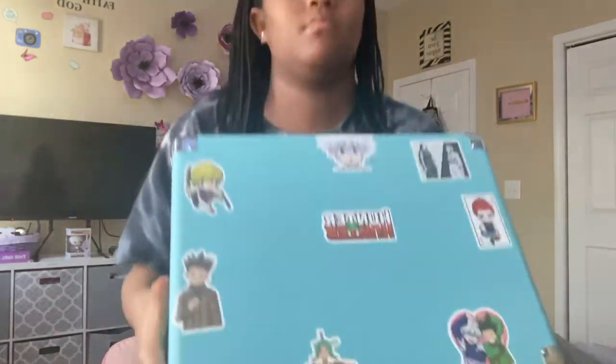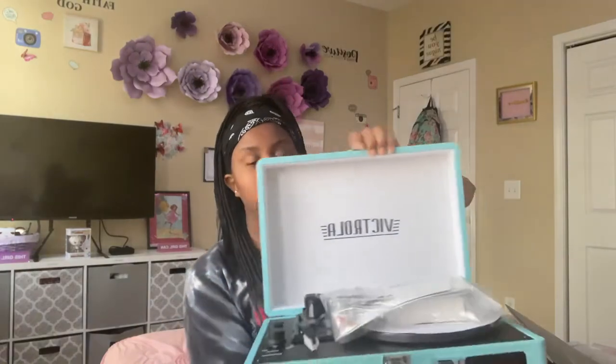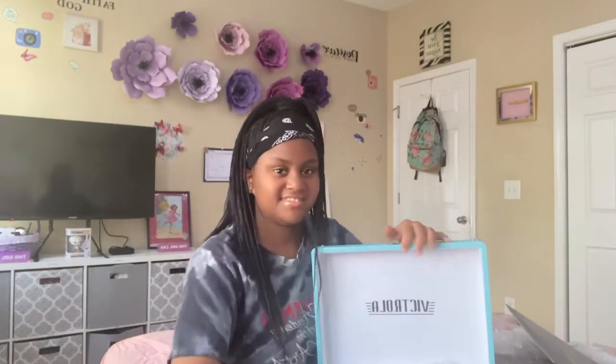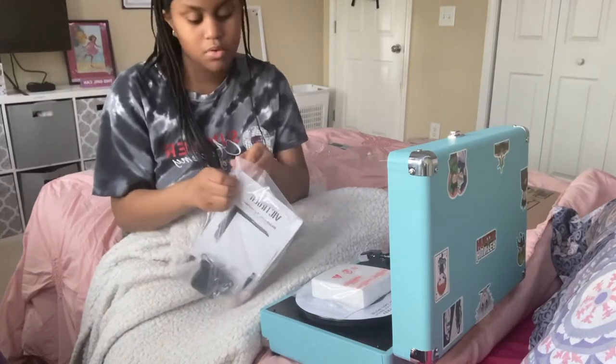Okay, so here's my record player. I decorated it with stickers. If you've never seen one of these, it has speakers on the front. When you open it — this thing is heavy — it has the turntable, the adjustment knobs, and the little needle thing you use to play records. I have no idea what to do now, so let's figure it out. I thought this was going to be simple — jokes on me.